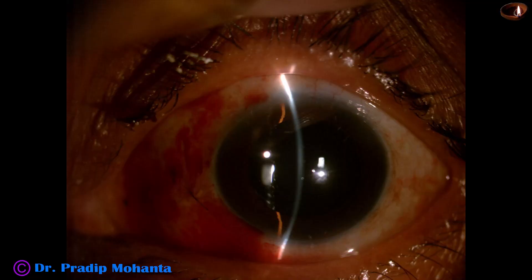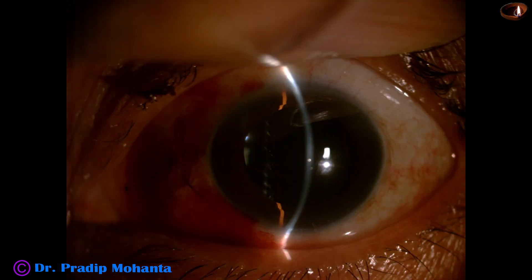Now see the post-op pictures. The cornea is clear — no corneal edema. This is the beauty of pars plana anterior vitrectomy: there will be no corneal edema if you do vitrectomy from the pars plana. The optic nerve and macula are fine. The patient is achieving 6/12 unaided vision.